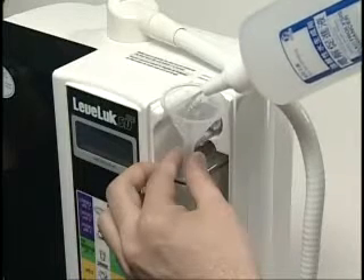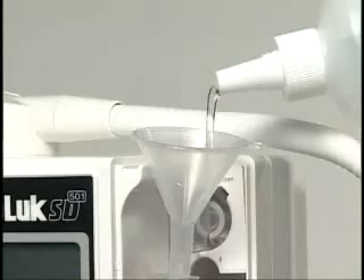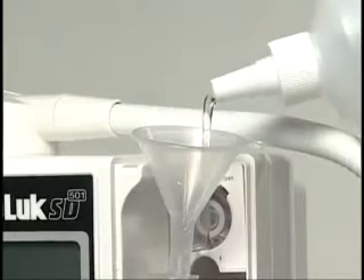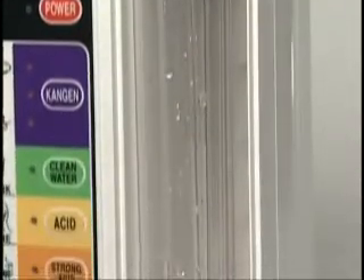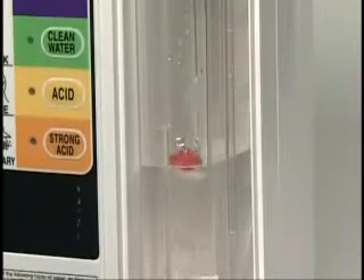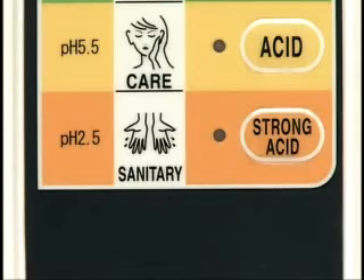Close the tank cover and then press the strong acid button. Set the lever to ion and open the faucet. Strong acidic water will be discharged from the gray secondary water hose and strong kangen water will be discharged from the white flexible pipe.